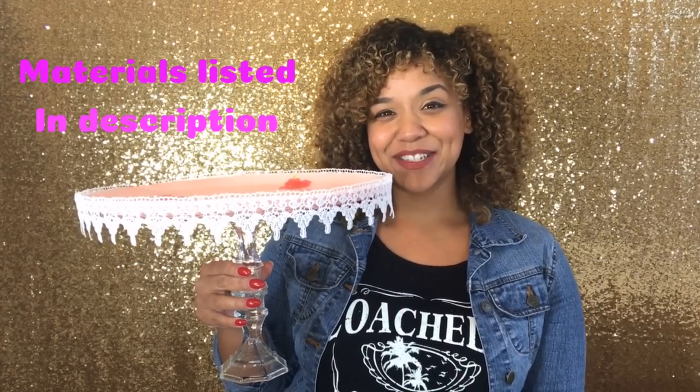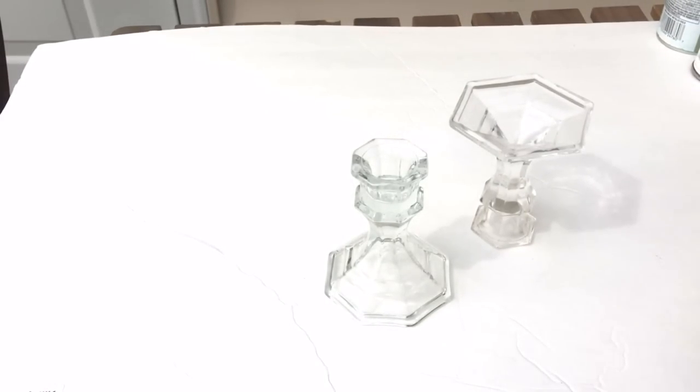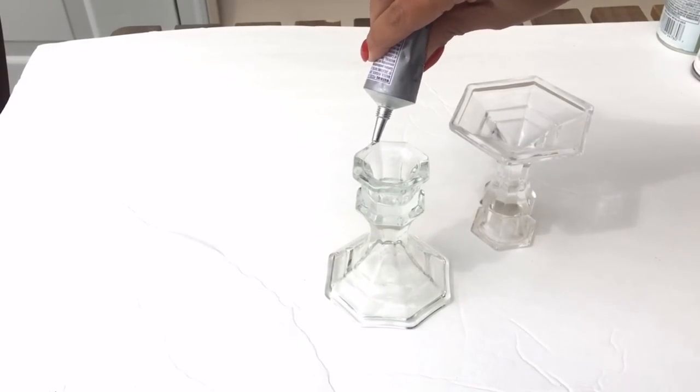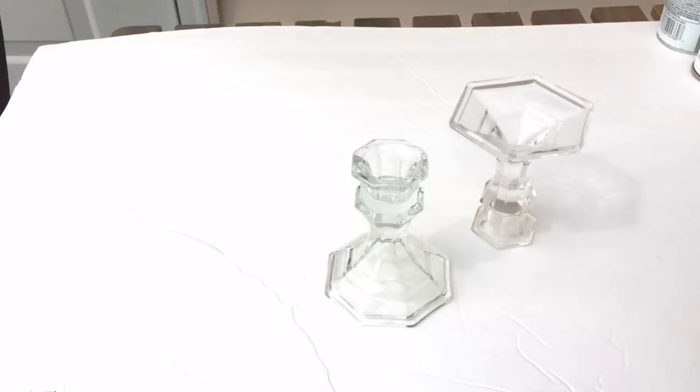If you want to see how I did it, stay tuned! Start by assembling your stand. Grab your E6000 and put it on the rim of one candlestick, then place the other candlestick on top and set it aside to dry overnight. That's your stand.